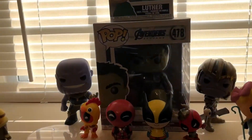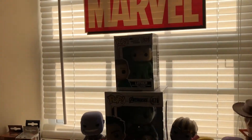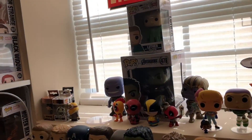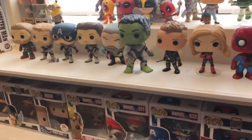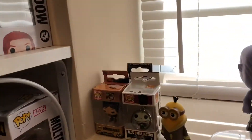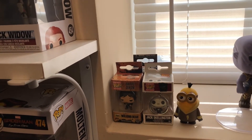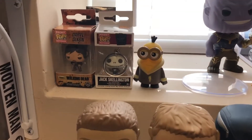Then you have the Big Hulk — it's hard to see them with the glare. And then you have a random Luther from Umbrella Academy. He's the only non-Marvel in the collection, other than the Toy Story. I also have these Funko Pops that came with Collector Corps boxes: Walking Dead, Jack Skellington, and the Minion.